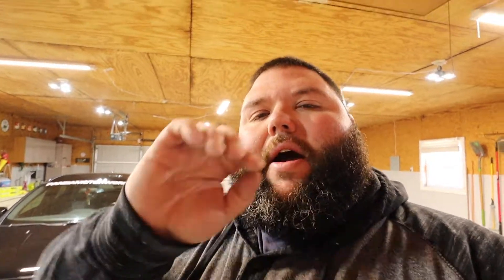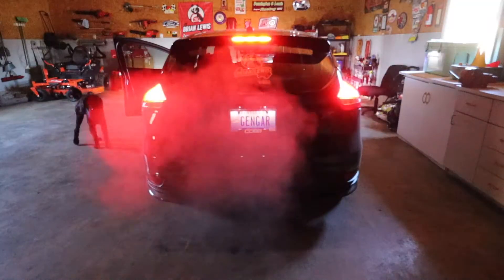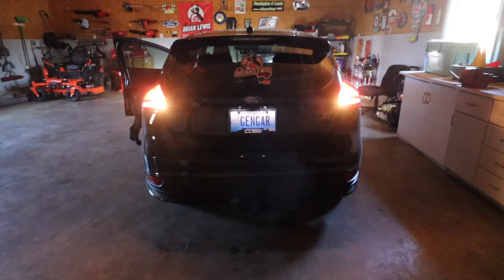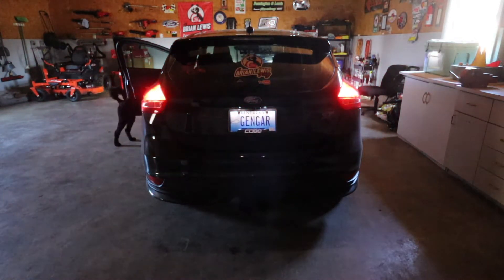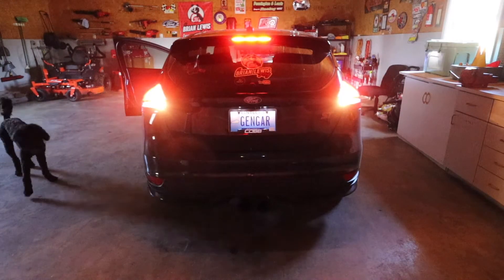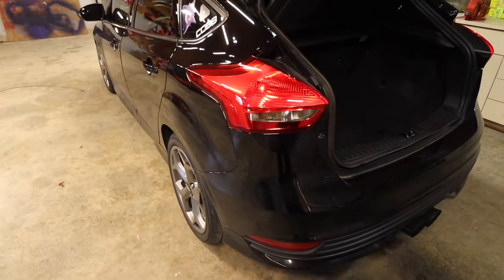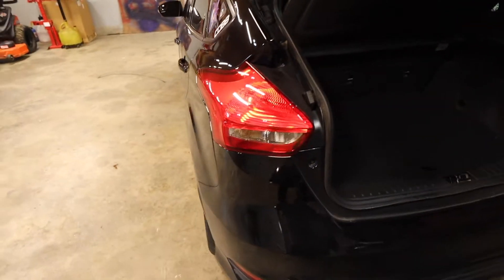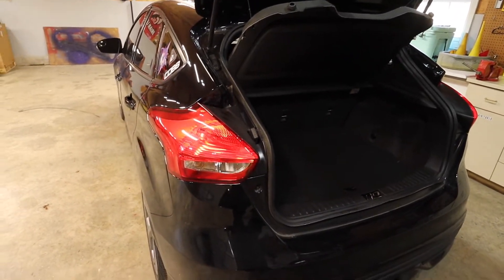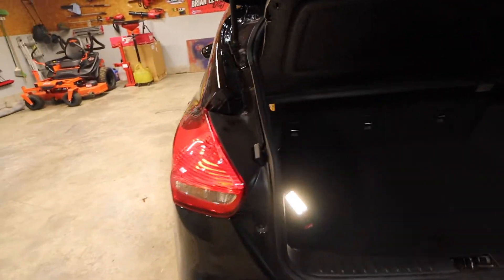We're going to show you the before shot of the brake light and reverse lights. Alright, first thing to do is get this taillight out. I'm only going to film one side, but both removals of the taillights are the same on each side. It's pretty dark in here so hopefully you all can see this.